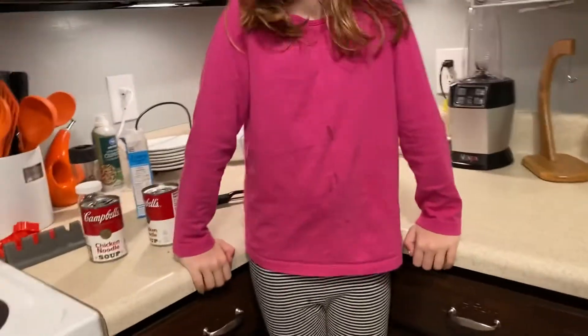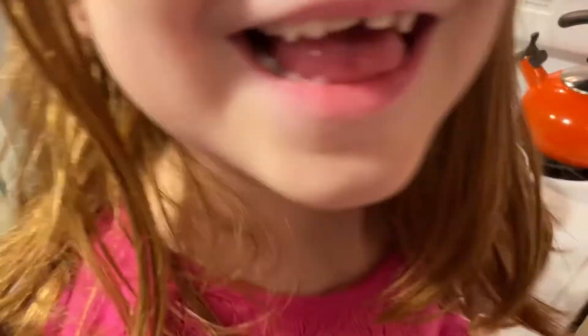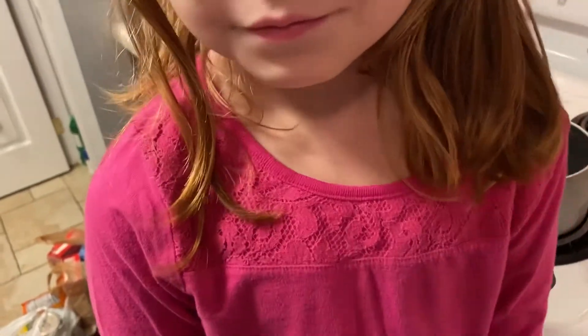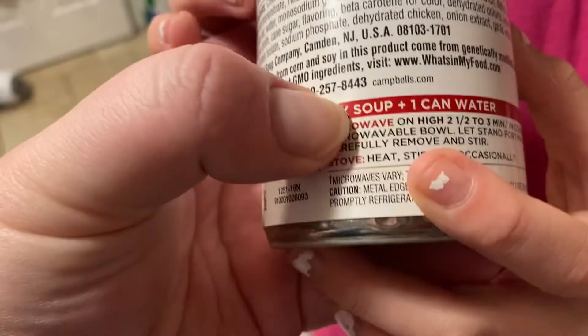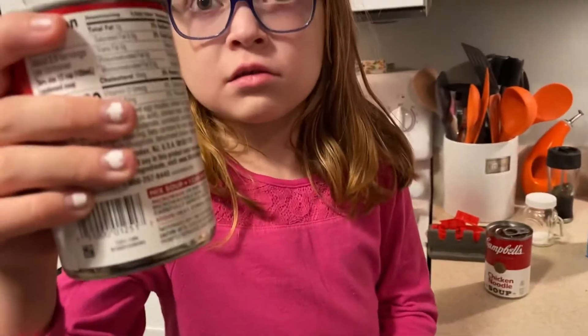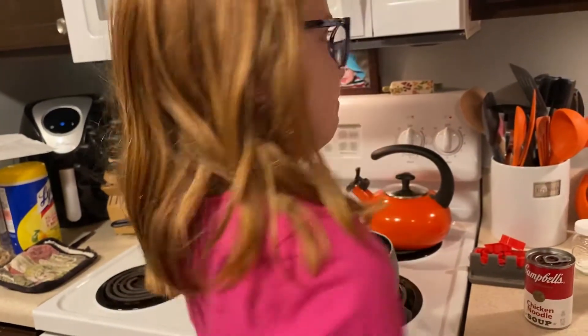What kind of pan? A sauce pan. It reads: heat, stirring occasionally. Does it say we need water or anything? Oh wait — mix soup plus one can of water. There it is. Wait, we used the can, so we just dump the soup in and then fill this can with water? Yeah, cool!